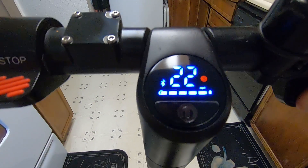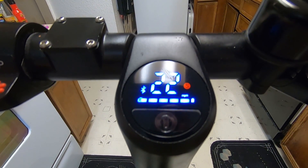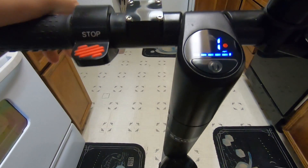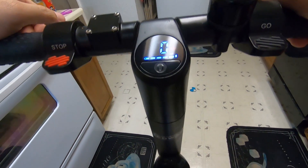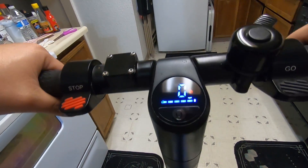So now I'm getting 22 miles per hour. I did test this out and the top speed with my weight was 20 miles per hour, which is pretty impressive.